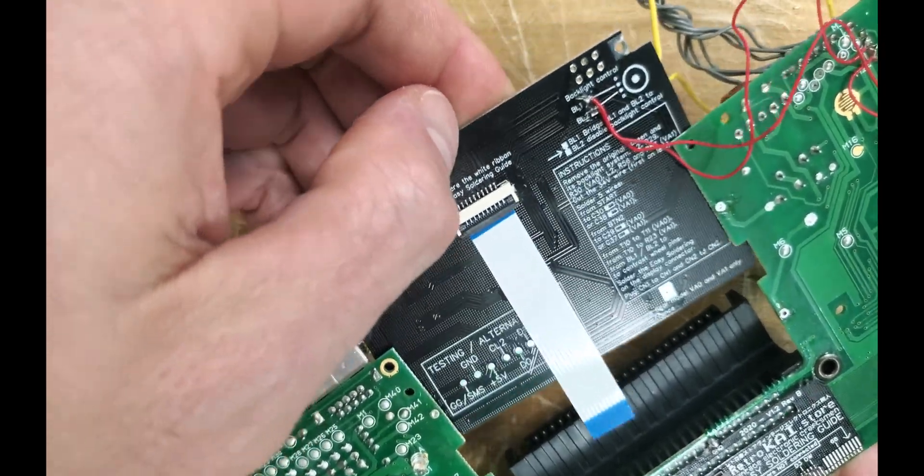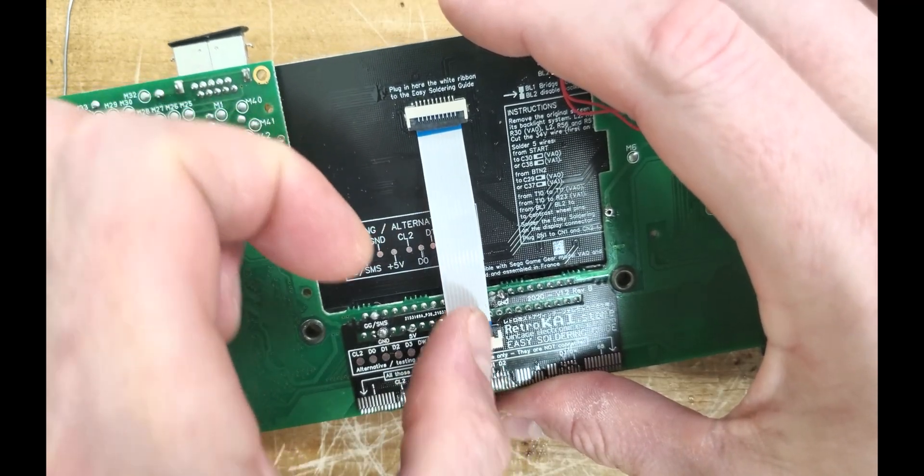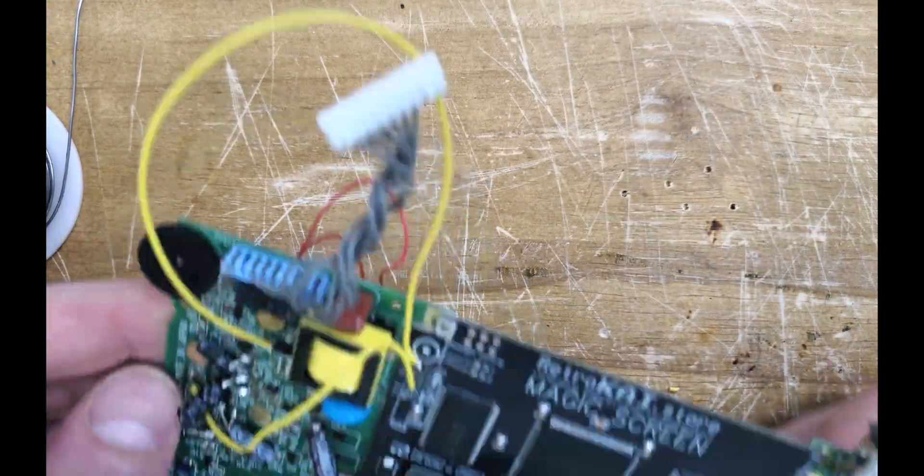Let's shove this board between the cartridge connector and the Game Gear's main board to prep the LCD. Since it isn't anchored yet, let's add some tape to prevent it from getting loose.